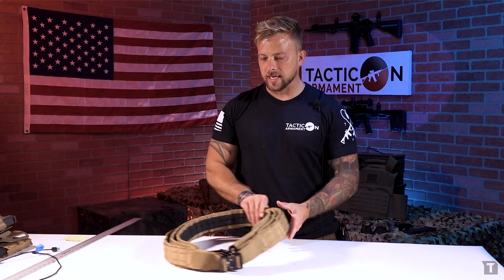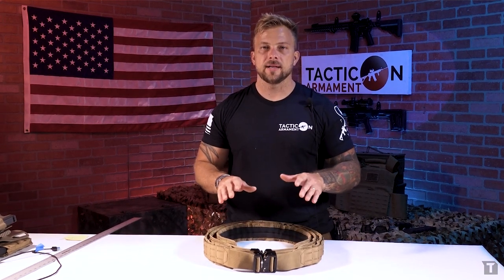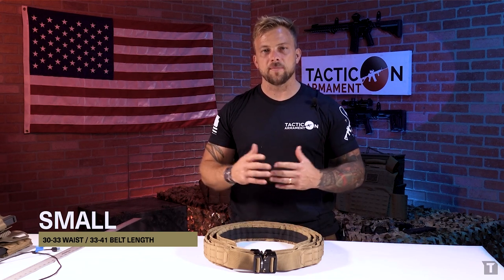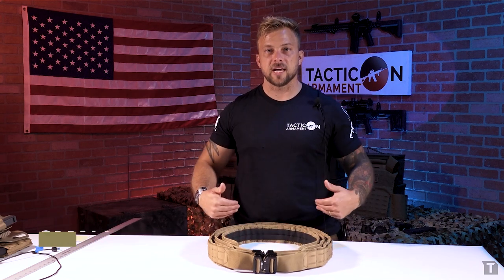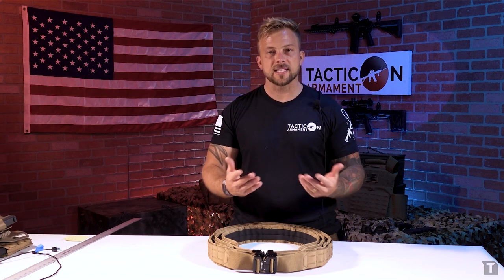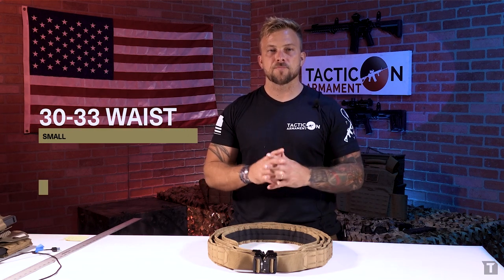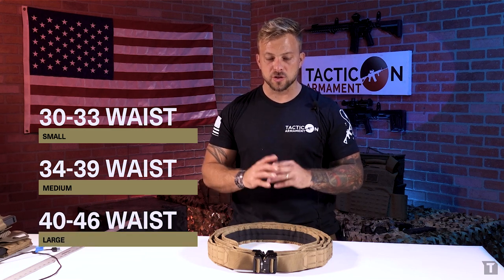First we're going to go over some of the sizes and what they mean. Our small size is a 30 to 33 inch waist. The quick down-and-dirty way to find what belt size you need is by taking whatever pant size you would normally buy. In my case I'm a 32 to 33 depending on the brand. So it's 30 to 33 for a small, 34 to 39 for a medium, and 40 to 46 for a large.